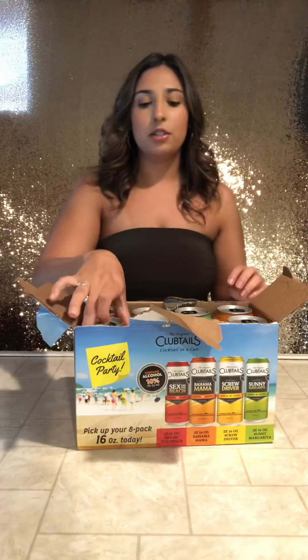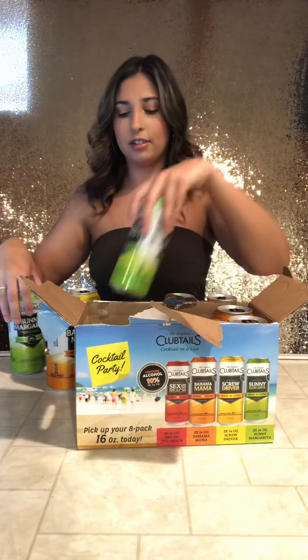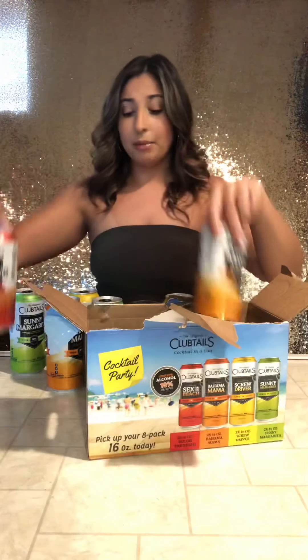Oh, how do I open this? I'll be right back, I have to figure out how to open this. We're back — two minutes later and a completely torn up box. Alright, let's try this. I'm excited — that margarita one was actually pretty damn good. I was surprised about that.